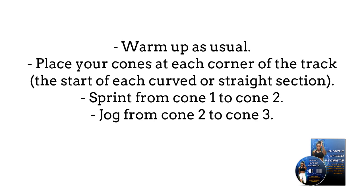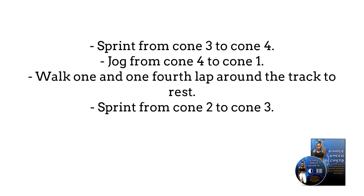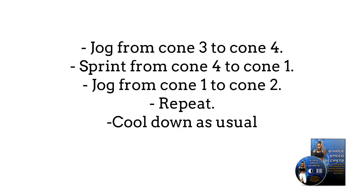Sprint from cone 1 to cone 2. Jog from cone 2 to cone 3. Sprint from cone 3 to cone 4. Jog from cone 4 to cone 1. Walk one and one-quarter laps around the track to rest. Sprint from cone 2 to cone 3. Jog from cone 3 to cone 4. Sprint from cone 4 to cone 1. Jog from cone 1 to cone 2. And repeat.